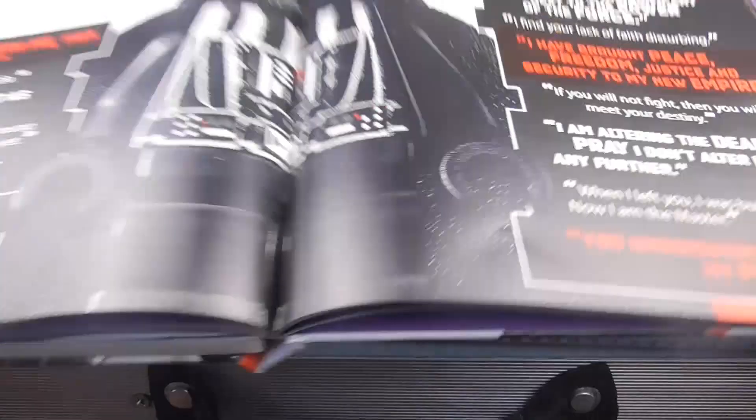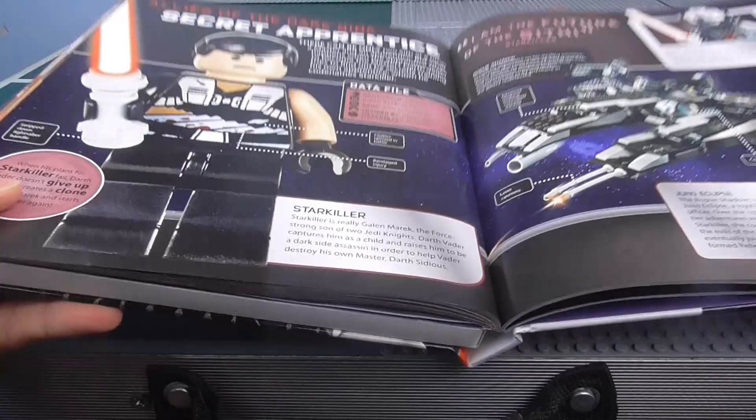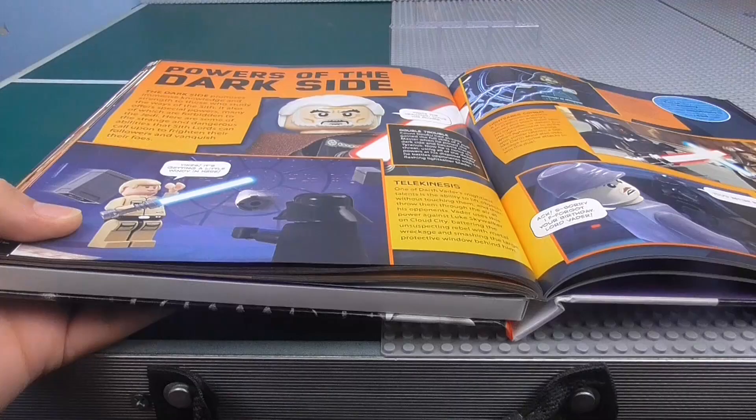Guys, this book is — I've got to say — one of the coolest Lego Star Wars books I've had. I like this a lot more than I thought I would. There's a page featuring Starkiller — or Galen Marek — from The Force Unleashed game, one of the best Star Wars games ever. I never got that set — maybe I'll get it one day. I don't know how much it goes for on eBay, probably quite a lot in mint condition.